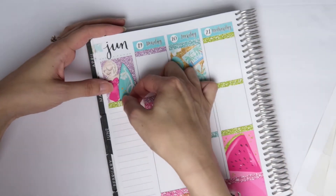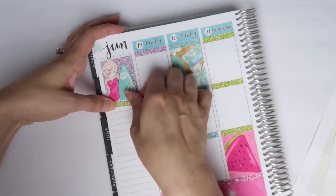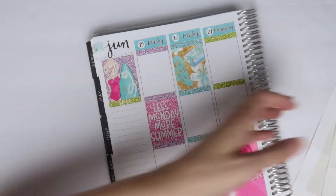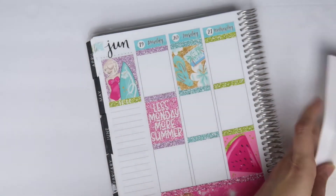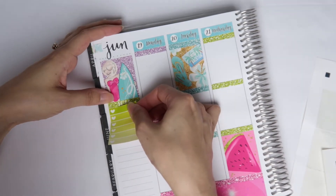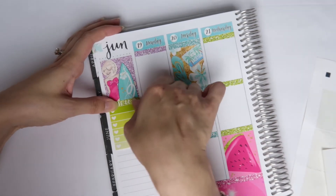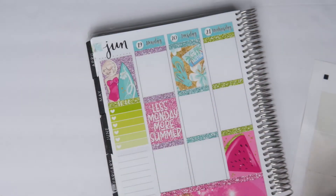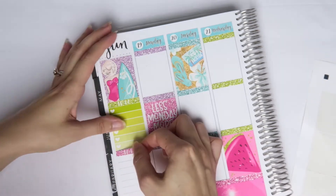Let's just put my to-do down. I love this green — this like limey green color. I feel like you don't really see it in kits and I really like it a lot. And then I have a to-buy.